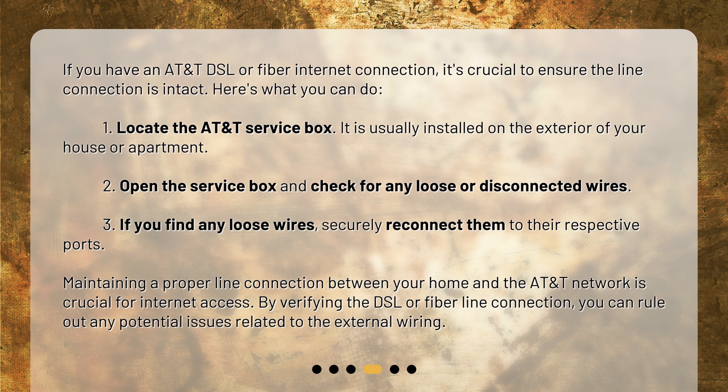1. Locate the AT&T service box. It is usually installed on the exterior of your house or apartment. 2. Open the service box and check for any loose or disconnected wires. 3. If you find any loose wires, securely reconnect them to their respective ports. Maintaining a proper line connection between your home and the AT&T network is crucial for internet access. By verifying the DSL or fiber line connection, you can rule out any potential issues related to the external wiring.